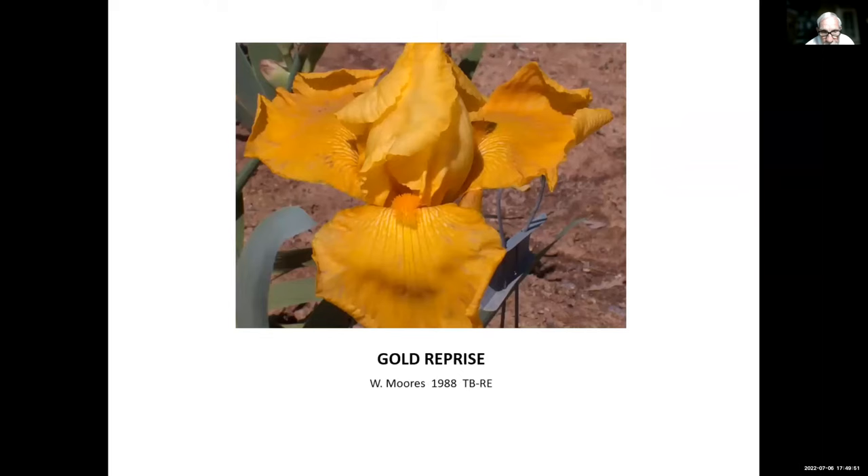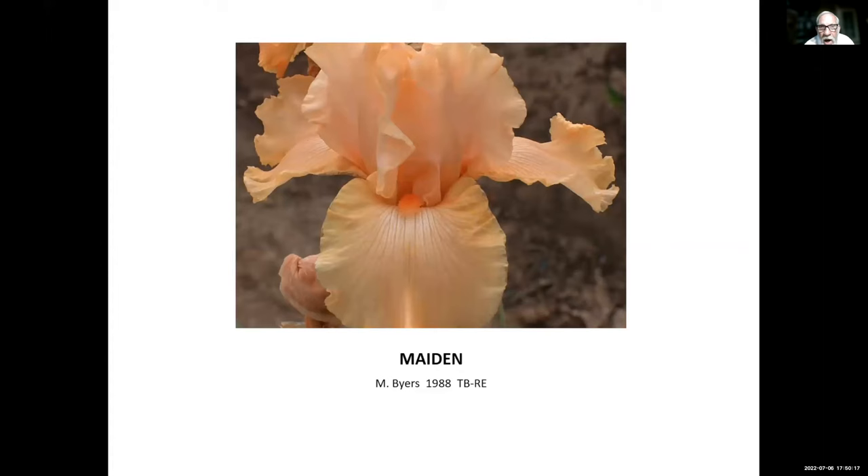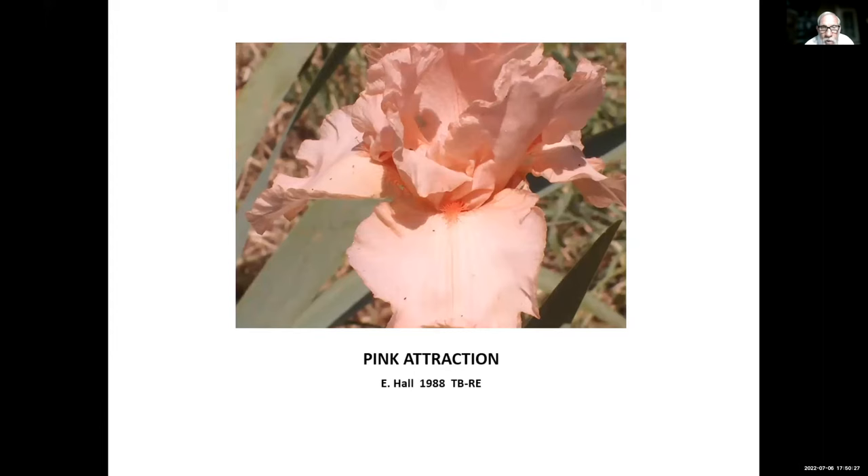Gold Reprise, Walter Moores, 1988. Walter lived in various places — Texas, Mississippi. He hybridized quite a few reblooming irises. Another one by Monty Byers: Maiden Byers, 1988 — a creamy orange filler. Pink Attraction, Earl Hall, 1988. At the time we didn't have much in the way of pink irises that rebloomed, so this was a nice addition to the reblooming collection.